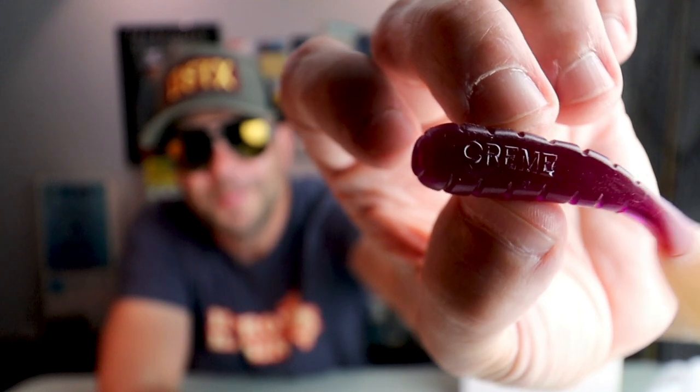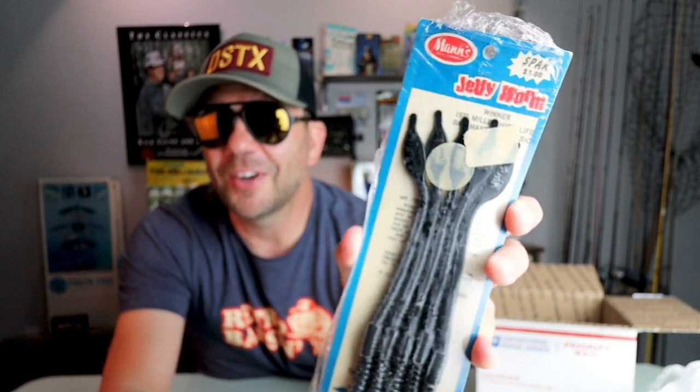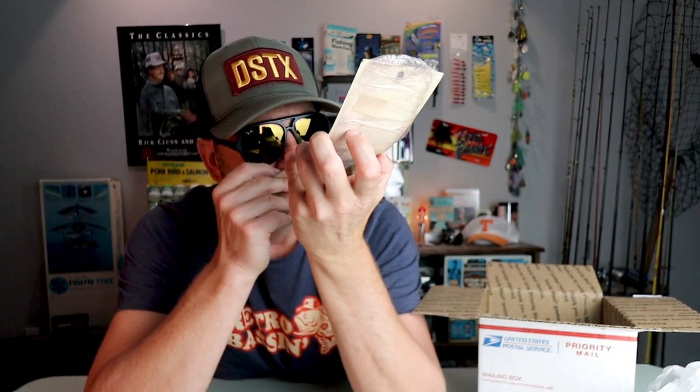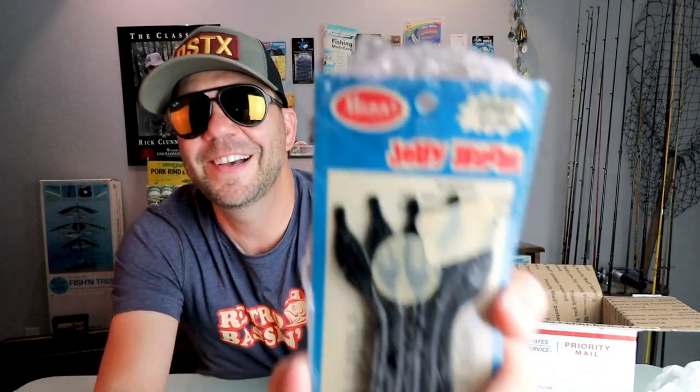It says Creme right on the belly. Next up — another new old stock pack, the old Tom Mann's jelly worm. What I love about the jelly worms back in the day is now you can buy mega packs of 10, 20, 50, 100 — but back then all you needed was four or five of them on a plastic card like this. I don't know what color this one is — looks black, probably blackberry if I had to guess. Looks like an eight-inch worm, and yep, the old five-pack for one dollar.